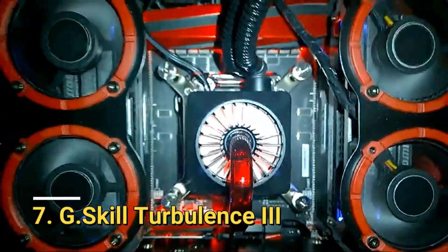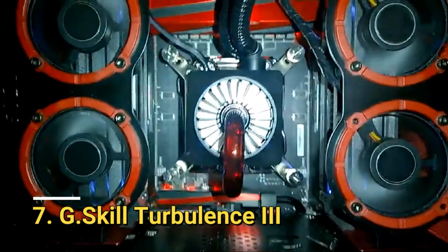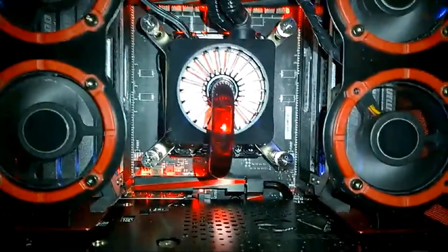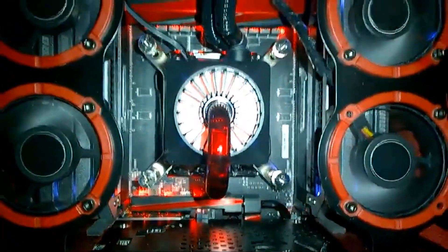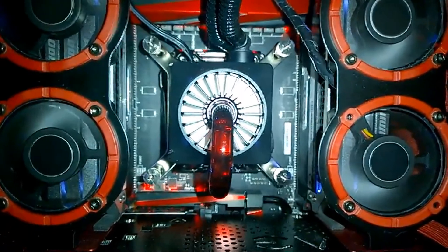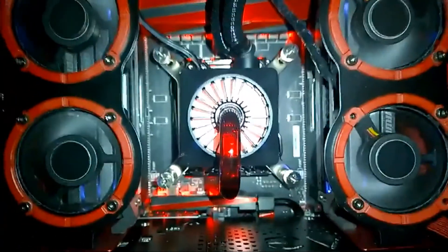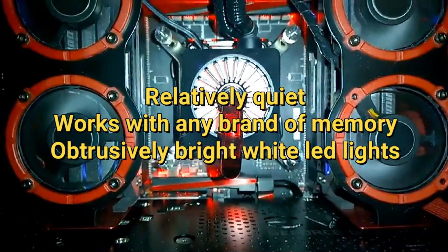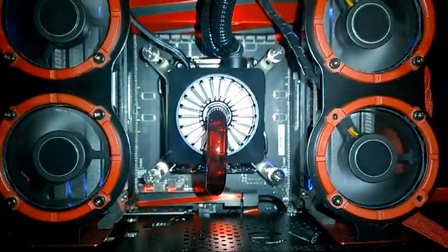Number 7. G-Skill Turbulence 3. From the manufacturers of some of the best-performing chips comes the G-Skill Turbulence 3, whose height and tilt are both adjustable, so it's sure to fit in almost any setup. It runs at a fixed 3,500 RPM using a single 3-pin connector, is relatively quiet, works with any brand of memory, and features bright white LED lights.